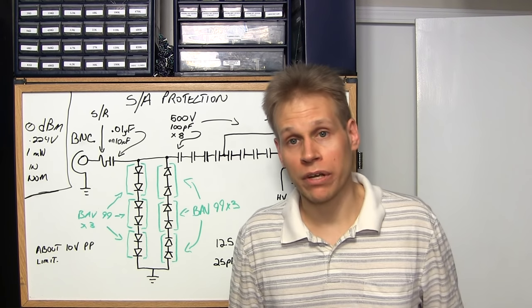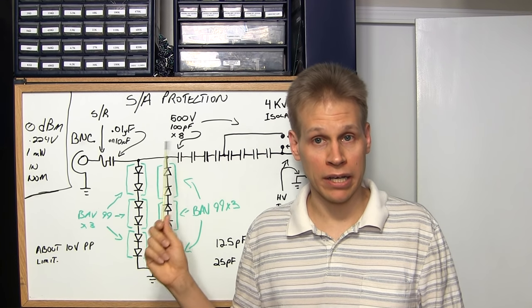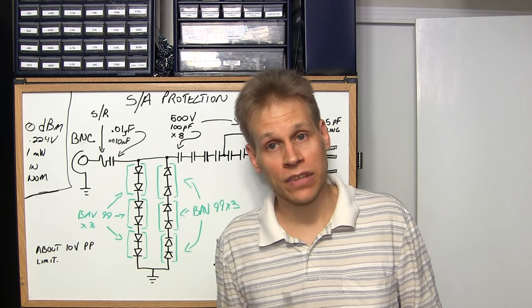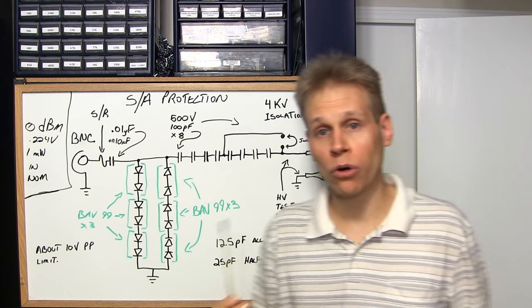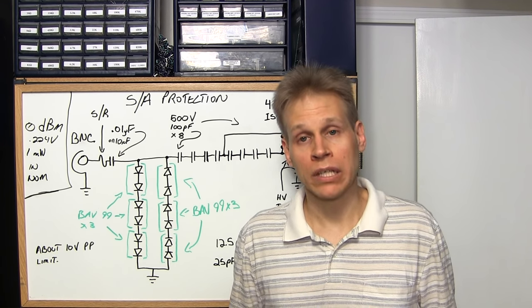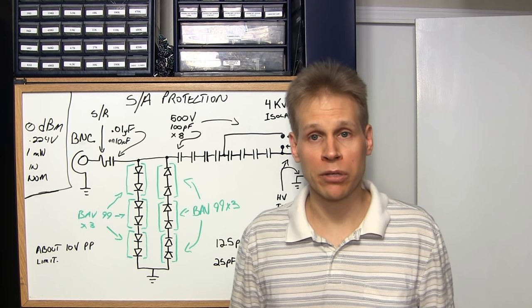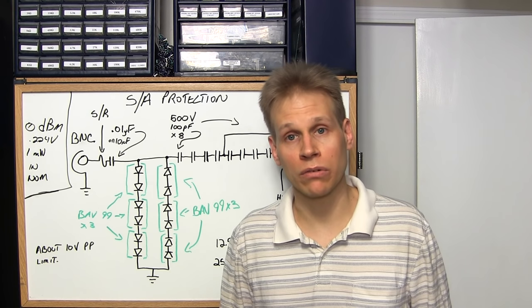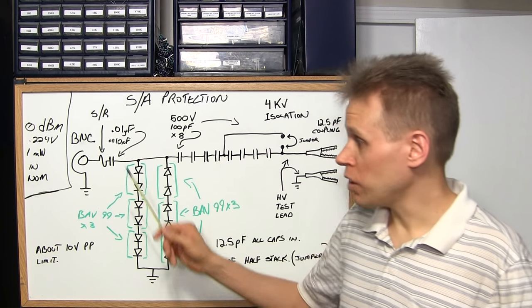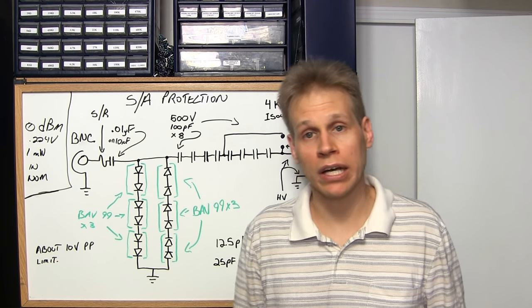I'm using one of these on the tracking generator output and on the one megaohm input of my spectrum analyzer. This circuit is designed for a one megaohm input system. If you put this onto your 50 or 75 ohm input on your spectrum analyzer, your results will vary — it actually needs to be modified a little bit to run on that system. A 50 ohm tracking generator output going through here is absolutely fine.